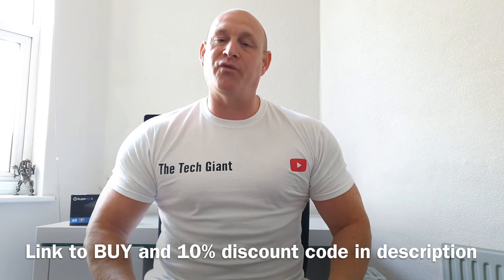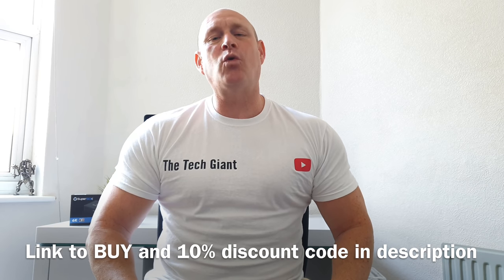There you go — that was the Superbox S1 Pro. I would love to hear your feedback on it. Do you think it is worth the money, or do you think it is an utter rip-off? Do you think there are better alternatives on the market that may be cheaper? If there are, please let me know in the comments section below. If you have enjoyed this video today, I'd really appreciate a thumbs up, and if you haven't already subscribed to the channel, maybe think about subscribing for more content in future. Thanks very much for joining me today — hopefully I'll catch you guys on the next one. Bye for now.